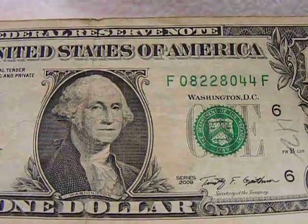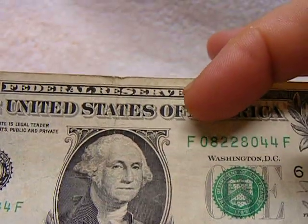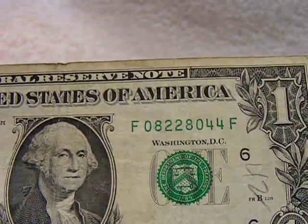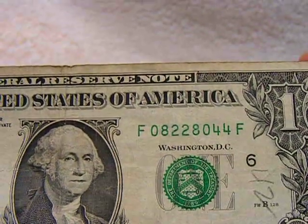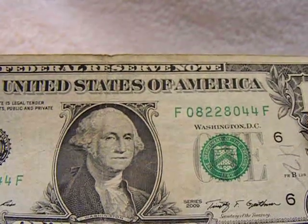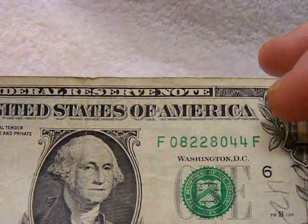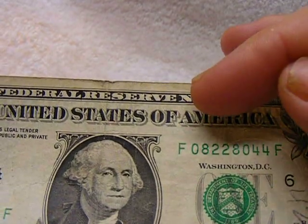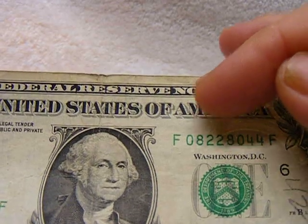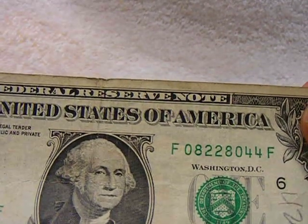This is what I call a radar with a pair. A radar note is when you can look at the serial number and read it forward or backwards the same — like the name Bob backwards is Bob, Mom is Mom, race car is race car. I had always called these bills race cars. Anyway, this is what I call a radar with a pair. So it's 082280 — if you're reading it backwards, it's still 082280. But it's got a 44 on the end, so it's a radar with a pair. I thought that was kind of neat.